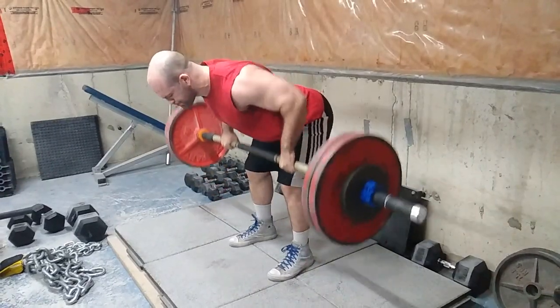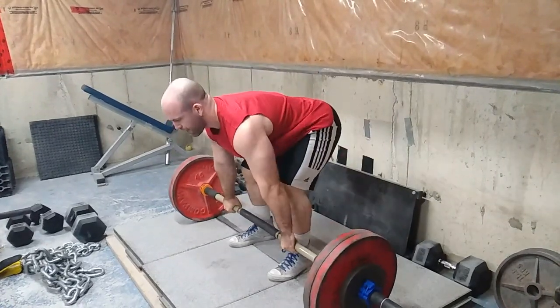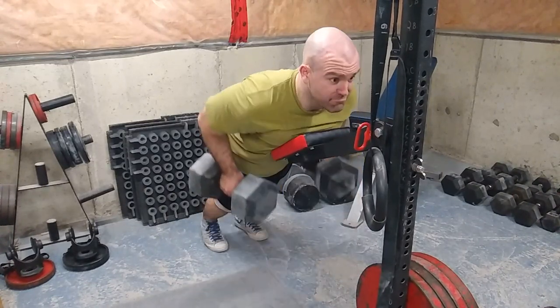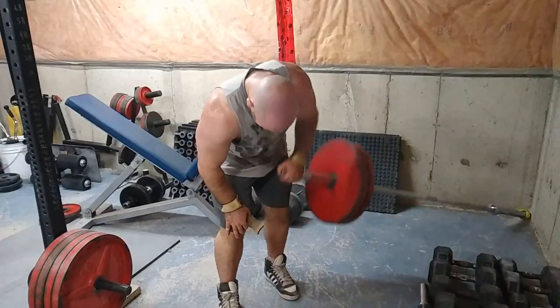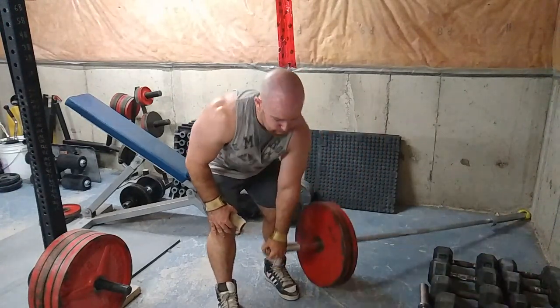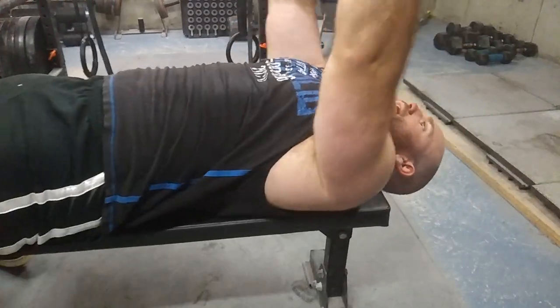You saw some push-up variations, and now you're going to see a whole bunch of back variations, such as barbell rows with the rhino bell bar. Then we have chest-supported rows, which will put more emphasis on your actual rowing muscles while taking stress off your lower back. Then we have some meadows rows or side t-bar rows — whatever you want to call them — but those are just three back variations you can throw into your rotation.